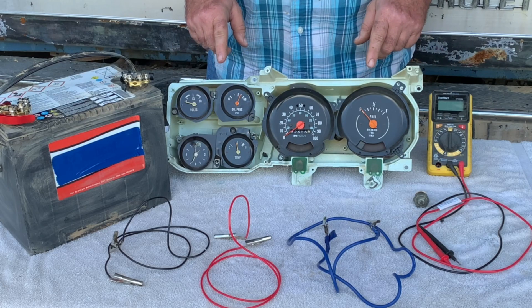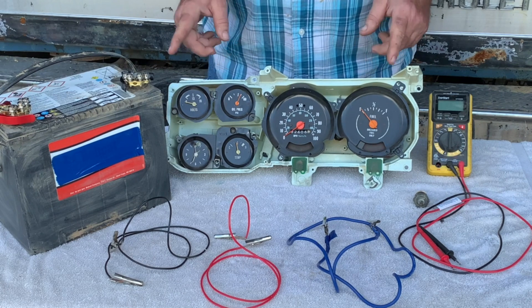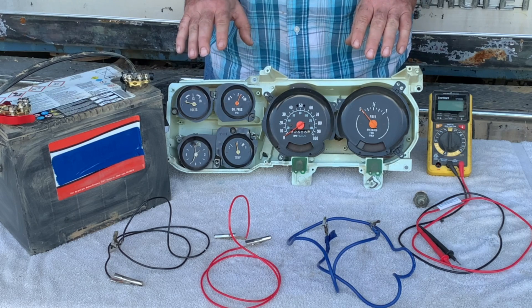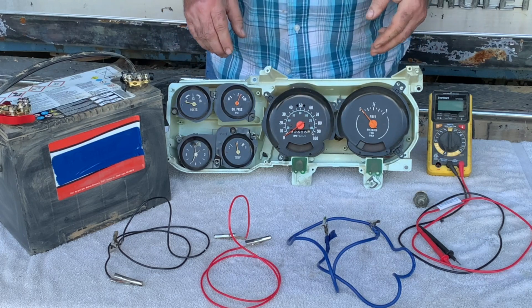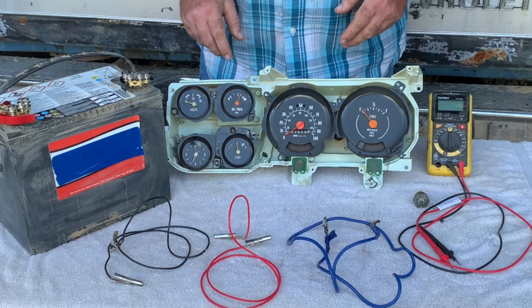This gauge cluster is out of an old mid-70s Chevy square body truck. You can do all of the work while everything is still intact in your car or truck. It's just easier for me to explain and show you up close without having to get contorted under a dash or a hood, where things run and how they operate.